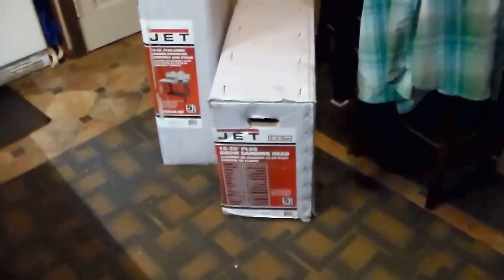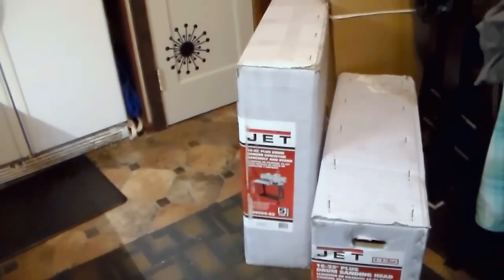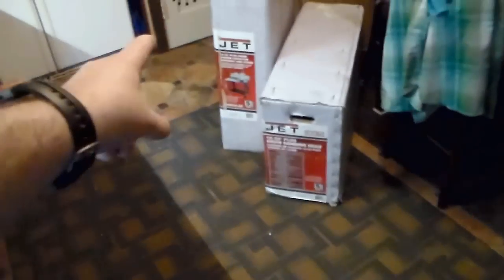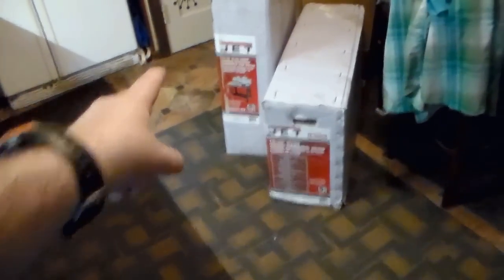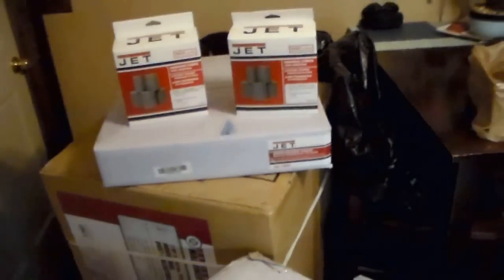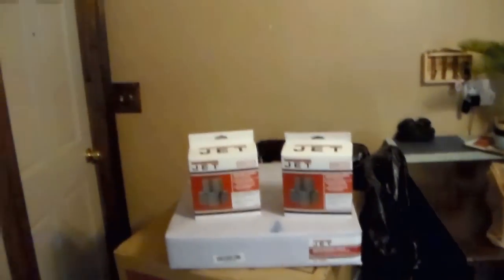The Jet 1632 Plus drum sander comes in two parts — the sanding head and the conveyor belt with the stand. If you order these, be prepared: one package was about 98, almost 100 pounds, and the other was about 90 pounds. I did order the in-and-out feed table — there's a little table that goes in front and back to extend it, which makes feeding a lot easier.